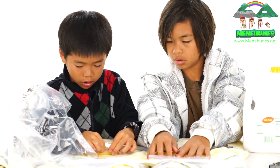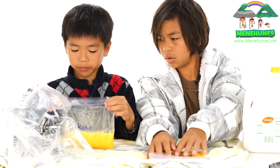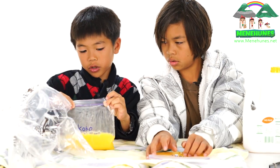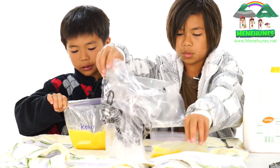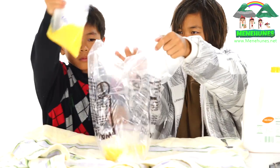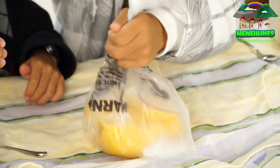We're going to close it and seal it off — seal it off again. I'm going to make sure it's tight because you're going to shake it, and we're going to put our baggies into the dry ice bag. I bet it's going to freeze — swirl it a couple of times.